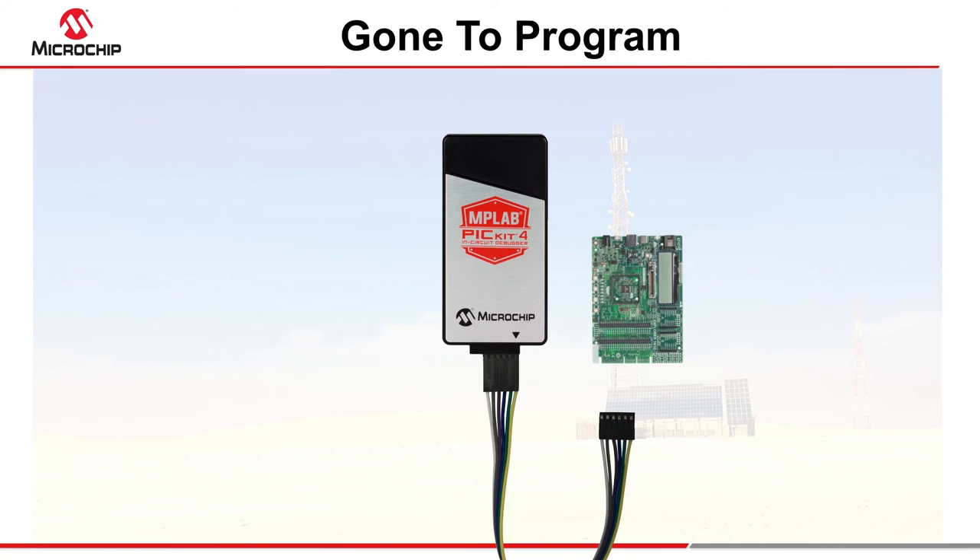Just be aware that in programmer to go mode, the PicKit 4 does not check the target device ID, so this must be confirmed manually.